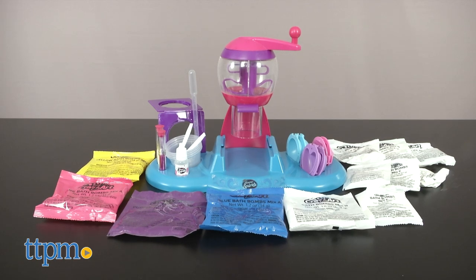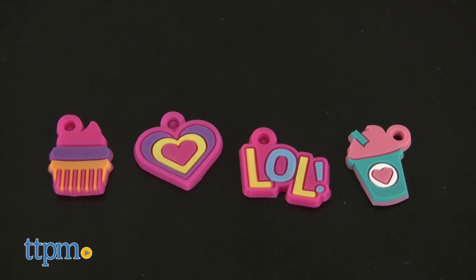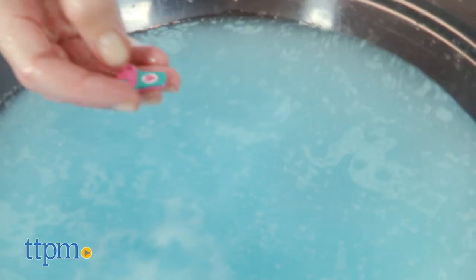Kids can make up to 20 glittery scented bath bombs shaped like hearts, stars, and gems with this kit. They can even add surprise charms inside the bath bombs to be revealed when the bath bomb is fizzed up in warm water.